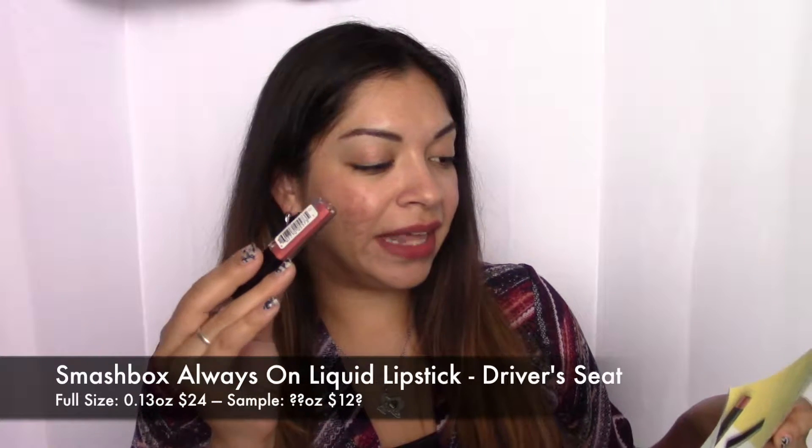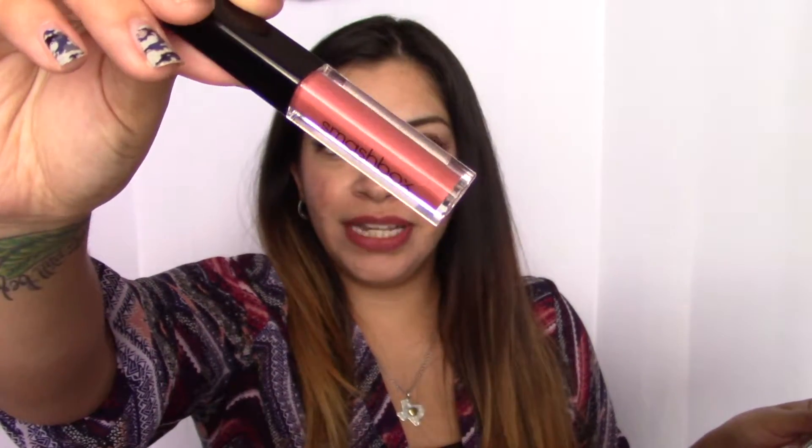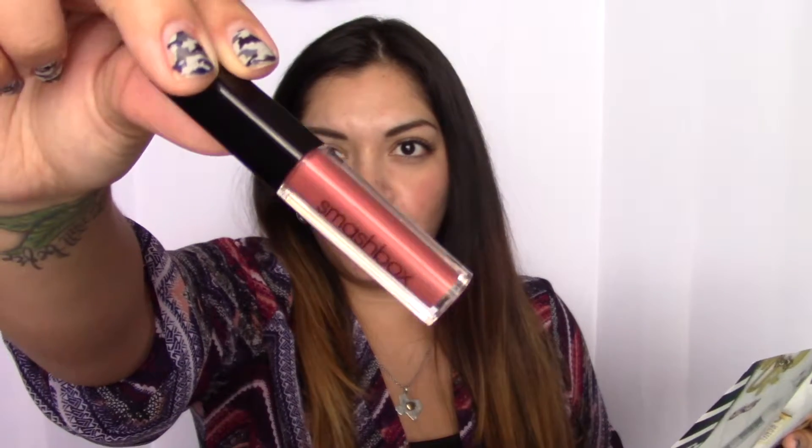The first thing is from Smashbox and it looks like it is a liquid lipstick. This is the Smashbox Always-On Matte Liquid Lipstick in Driver's Seat. Water-resistant, up to eight hours with a non-feathering formula. This budge-proof liquid lipstick is formulated with a complex of jojoba, apricot, and sunflower seed oils for decadent color and a non-drying finish. It's really pretty — it's like a pinky peach nude shade, kind of reminds me of the lip color that I'm wearing.